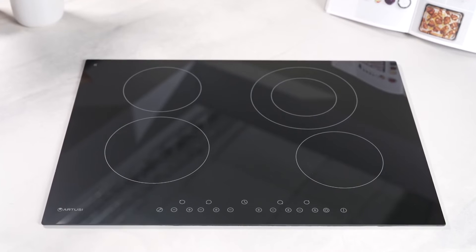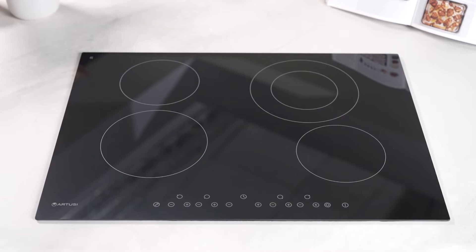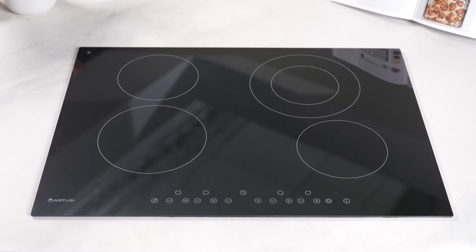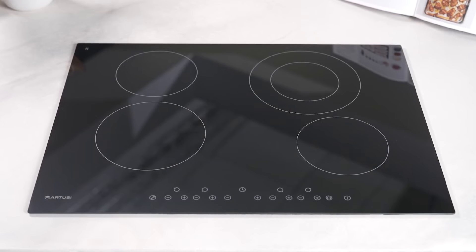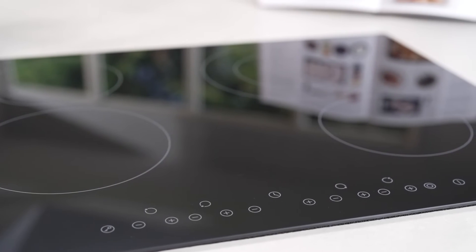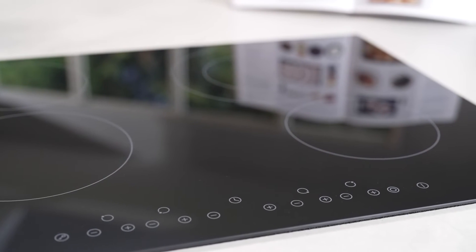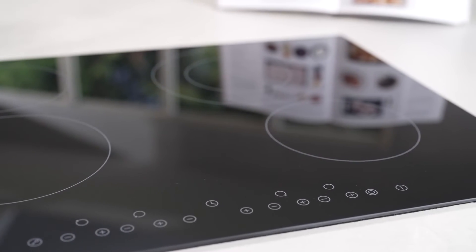This cooktop accommodates a quartet of diverse cooking zones, each ready to cater to a broad array of pot and pan sizes. It encapsulates elegance with a practical edge. The touch-sensitive controls represent the height of modern design, discarding the old protruding knobs for a flush, effortlessly cleanable interface.